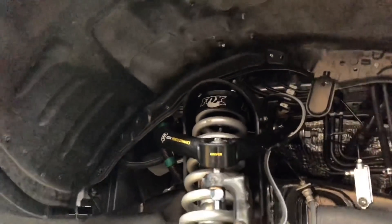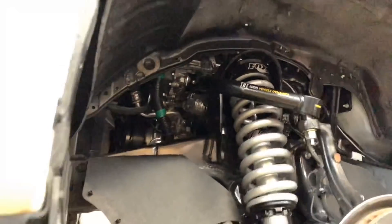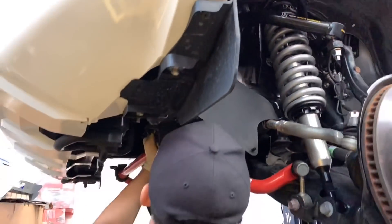Such a clean setup with the black and grey Fox shocks with the Icon upper control arms. Drop a comment down below and let us know what you think of this setup.